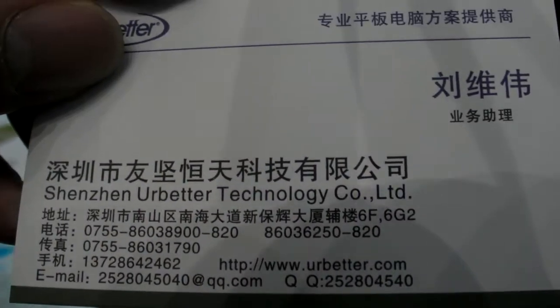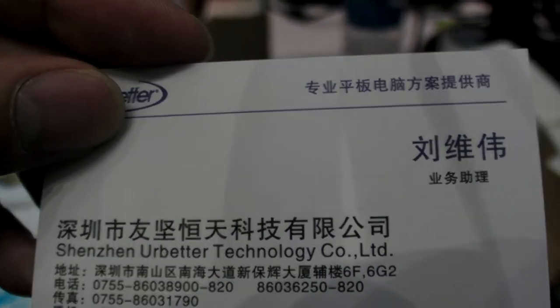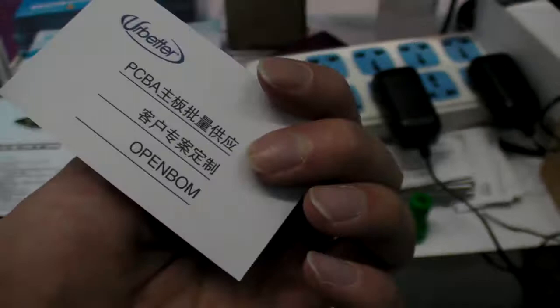So if you want more information, you can find it here — URBetter.com. And the price for the PCB?